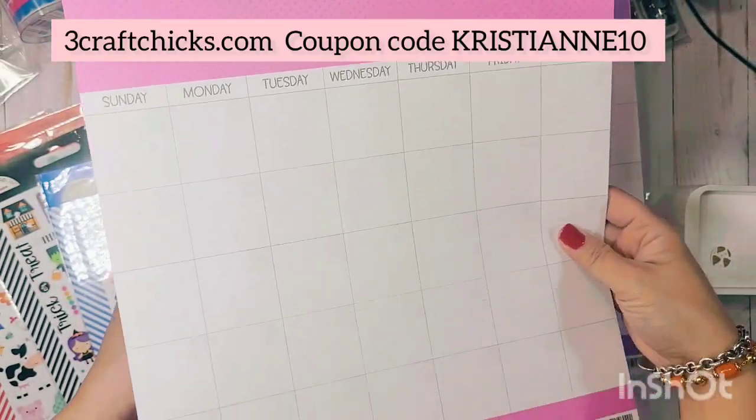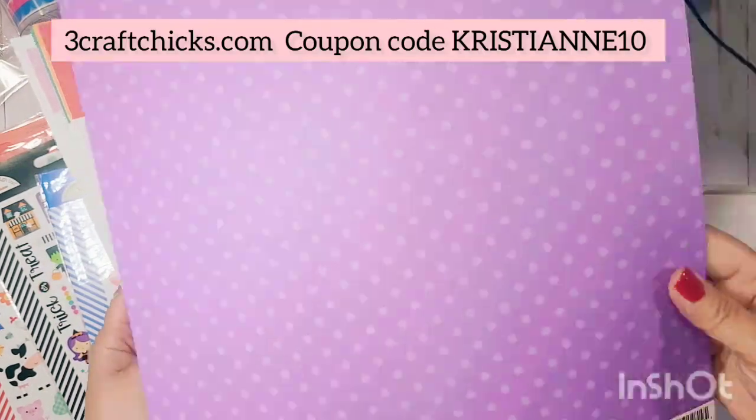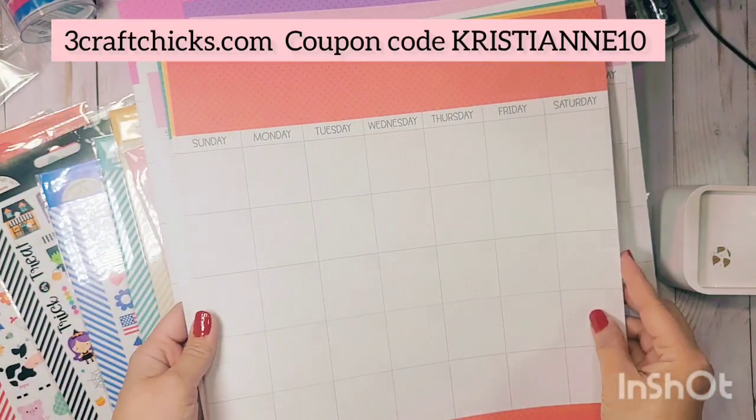My intention is to put this in a 12x12 album to document what happened each month and have a collage of photos from throughout the month — basically a summary of what happened. Here's the purple color.